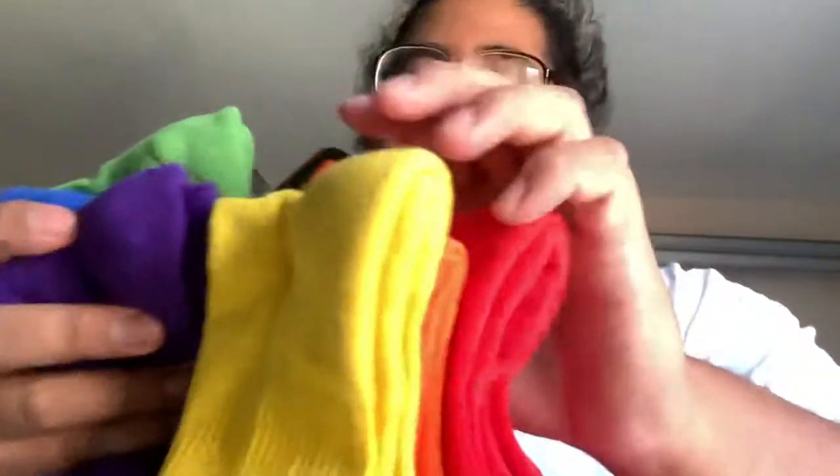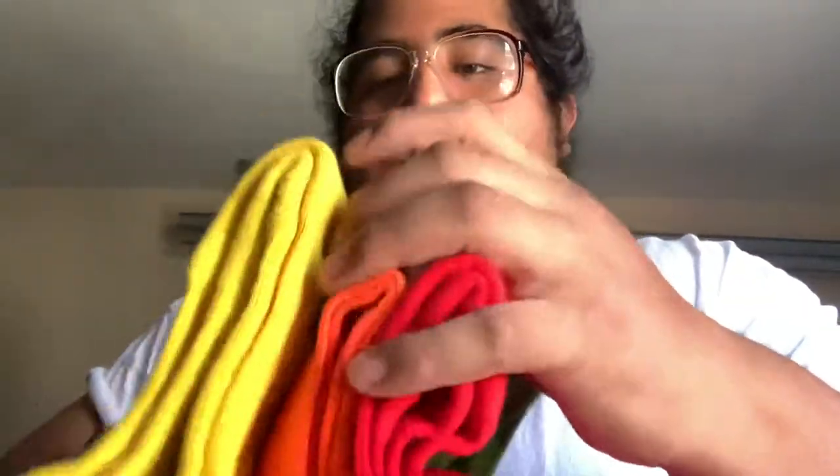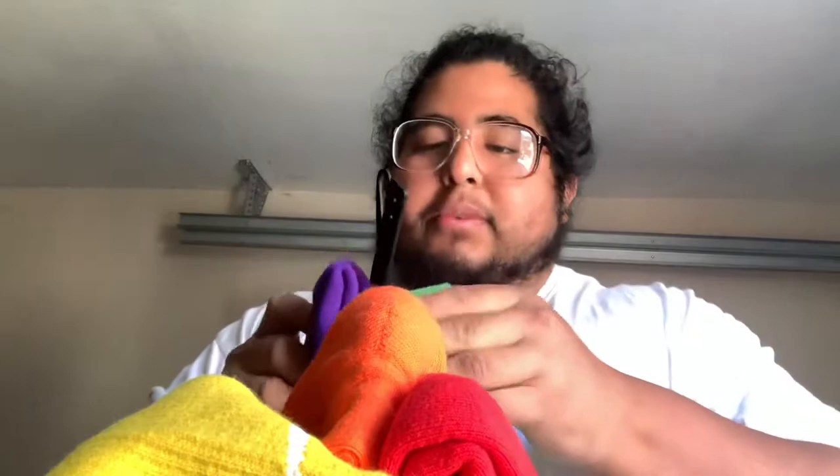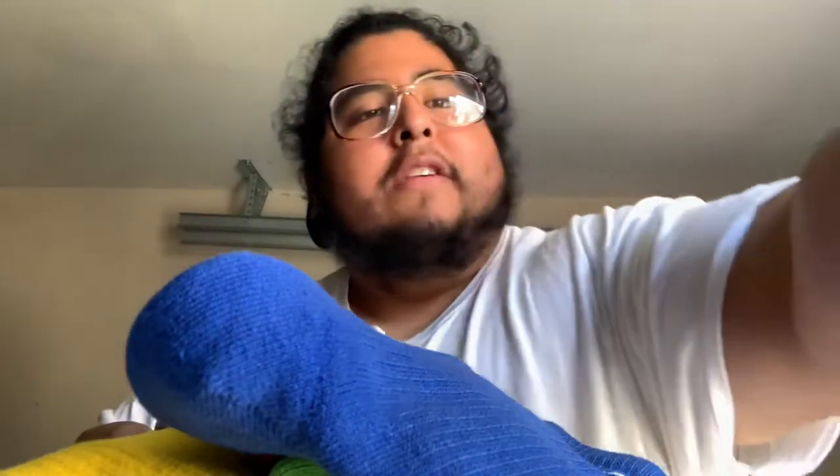Let me grab my scissors — these are sharp, so let's get to it. There we go, opening them up, just cutting the little part where it's connected. All right, there it is. You can also just pull it, but I don't like pulling because you could damage the socks.